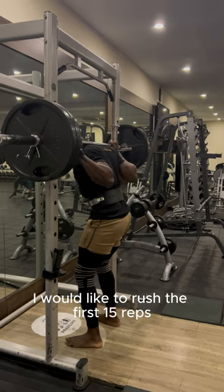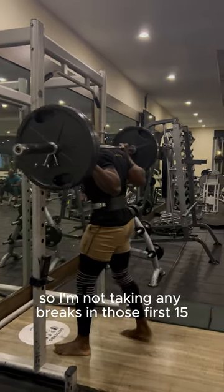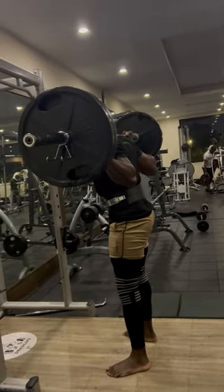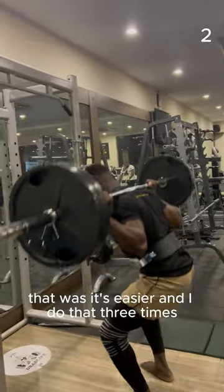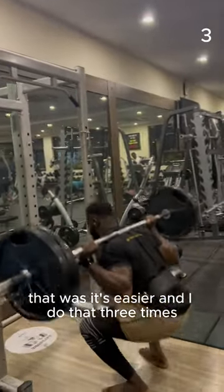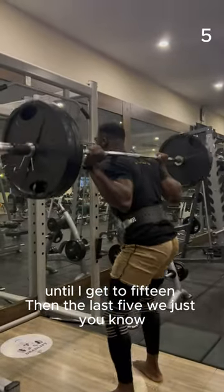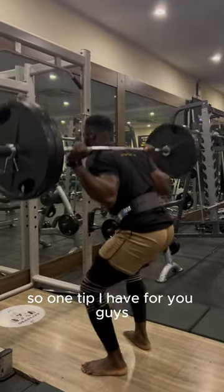I like to rush the first 15 reps, so I'm not taking any breaks in those first 15. Then I do the last five one way or the other. I like to count backwards in my mind — five, four, three, two, one. That way it's easier, and I do that three times to get to 15. Then for the last five, we just think of a way to get it done.